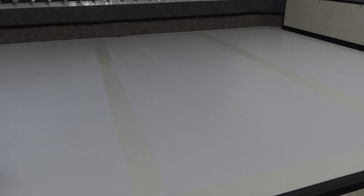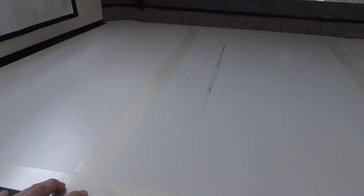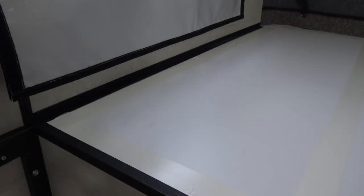The next step is to apply some double-sided carpet tape. I got all the carpet tape down that I think I'm going to need. I just need to peel off the back and then unroll the Reflectix in a way where it's not going to stick down where I don't want it to stick down.